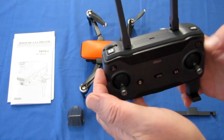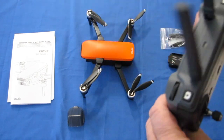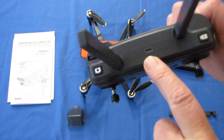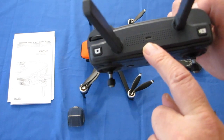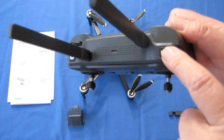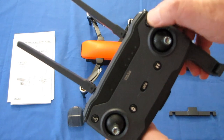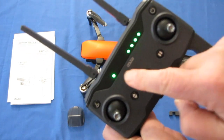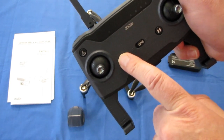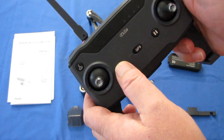Let's go over some of the buttons on this controller. There's a scroll wheel for tilting the lens of the camera up and down remotely. It also has a photo button, a charging port for the 2600mAh battery, a video start/stop button, and a button for automatic return to home and landing. There's an on/off switch — quick press to check battery power, long press to turn it on. The button here is for automatic takeoff and automatic landing.